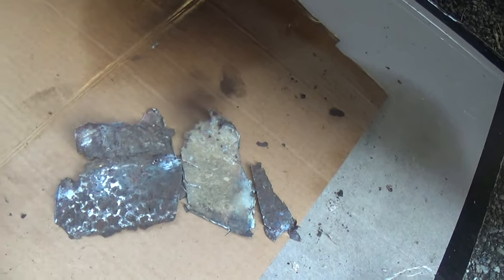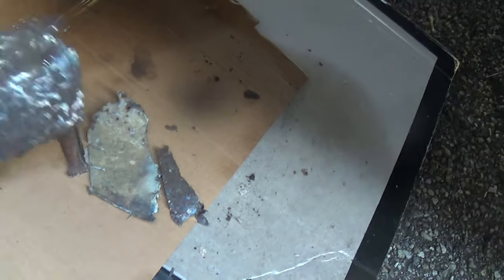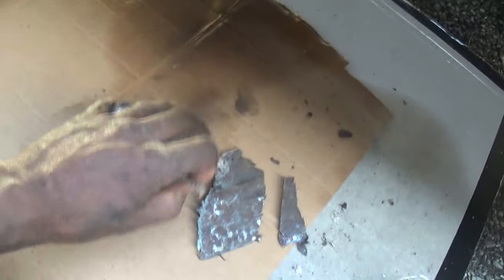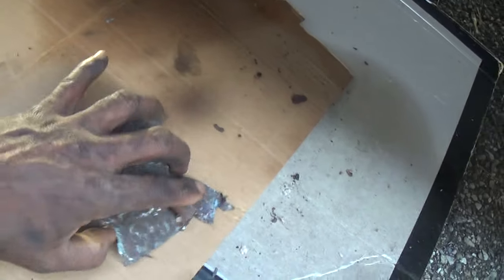Lap welding is appropriate too in most cases. I just wanted to show you that. This is the leftover scrap metal from doing that technique of a cut and butt.